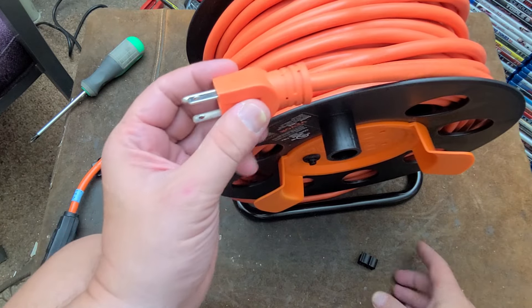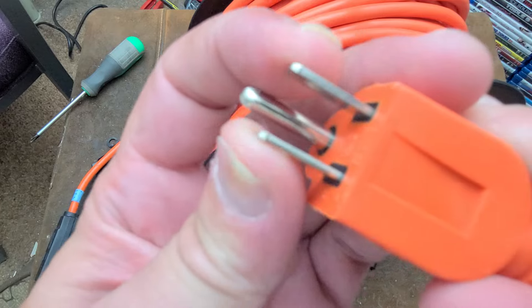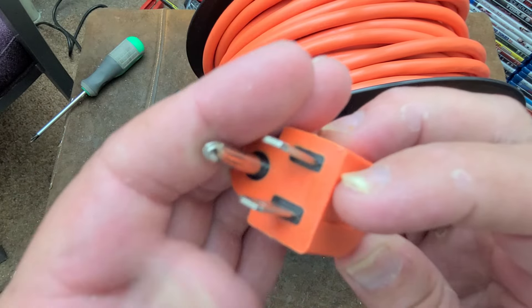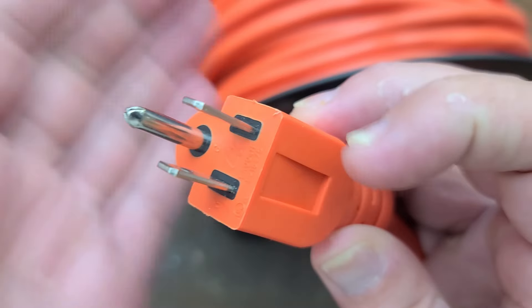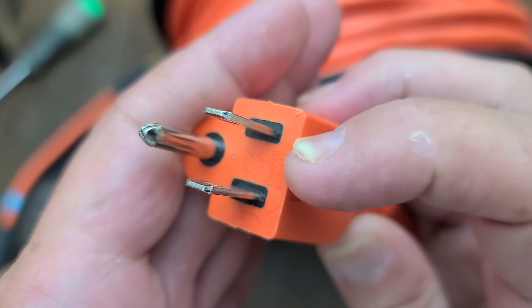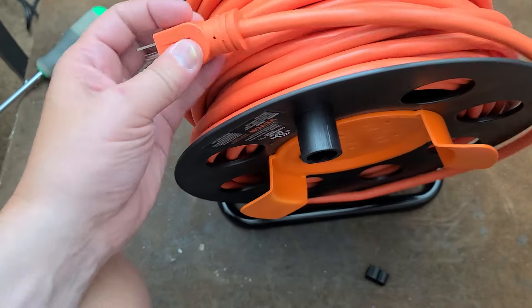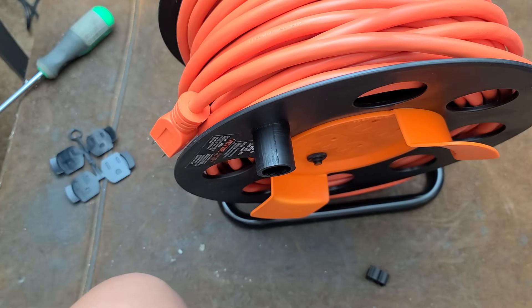We have a little clip which kind of holds it in place. I will give them credit because they do have pretty strong construction — it's double molded. You can see the black as well as the orange. These are solid metal terminals, and they're not that bad.